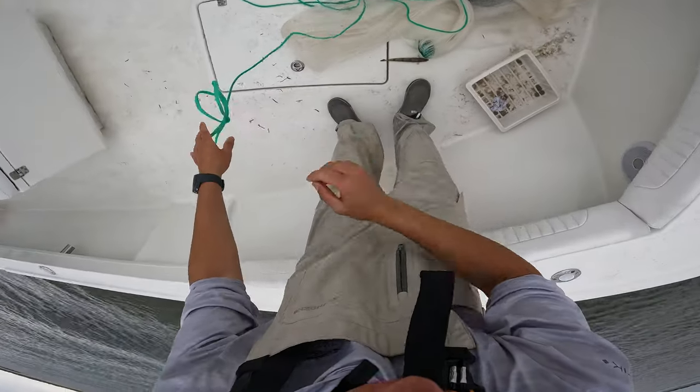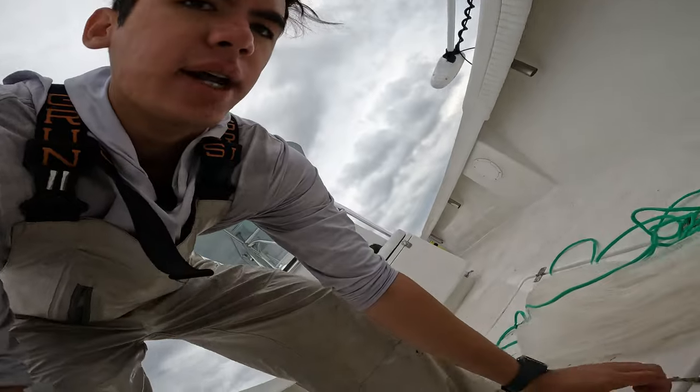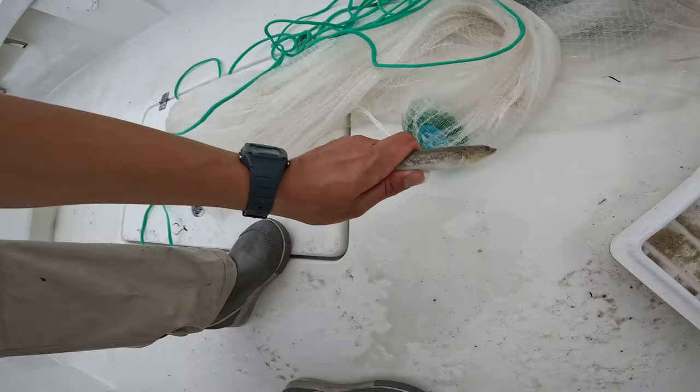I actually caught a little lizardfish! I just threw this cast net and caught me a little lizardfish — kind of cool. Proves that a cast net can actually catch something. Pretty cool y'all.